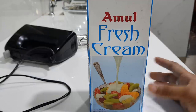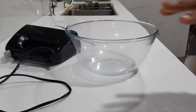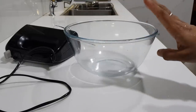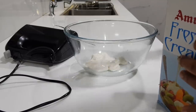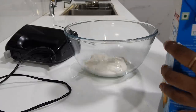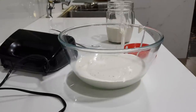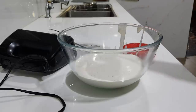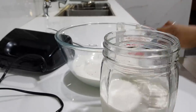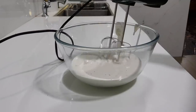We will put the cream in a bowl and mix it. The usual cream will have a thick part on top — it is full fat. We will put it in a glass bottle and keep it in the fridge.